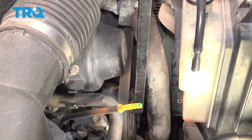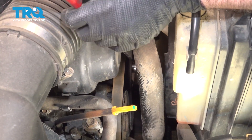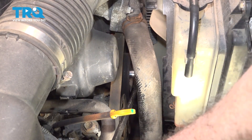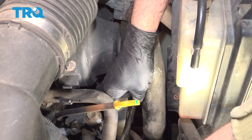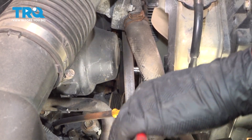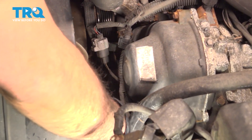Using our 14mm socket and our belt tensioner tool, I'm going to put this on our tensioner, which is just to the right of the power steering pump pulley. I'm going to push that down counterclockwise and slide our belt off. Now we can remove our belt and slide that back out of the way.